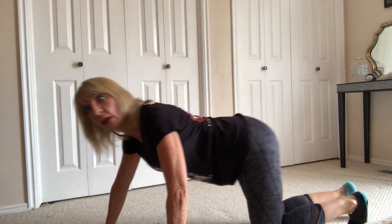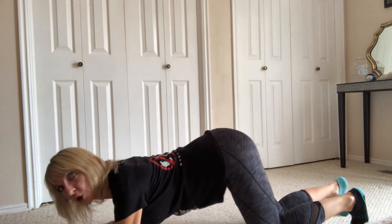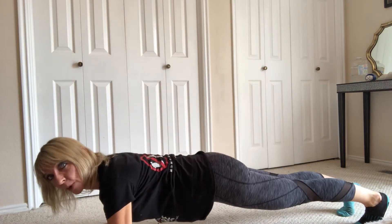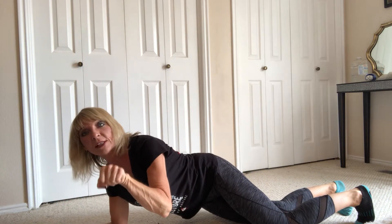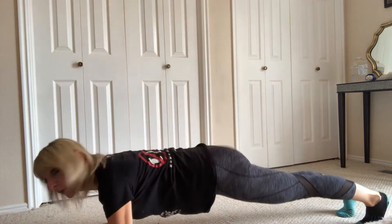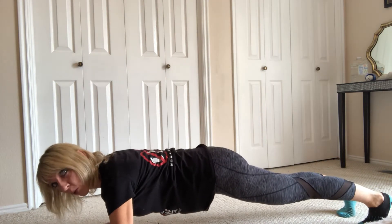So plank — I want to show you a proper plank. The first thing in plank is making sure that your feet are parallel hip width. Hip width is a little more than a fist distance between your feet. You want your feet parallel, meaning straight up and down. You don't want them turned out.